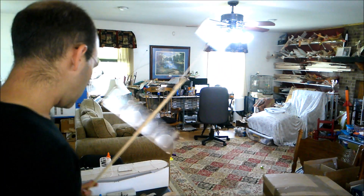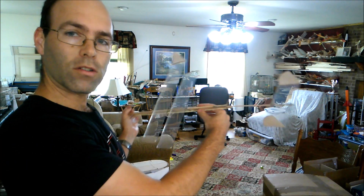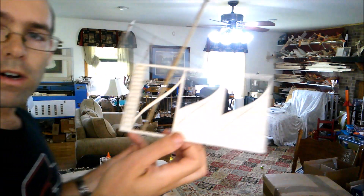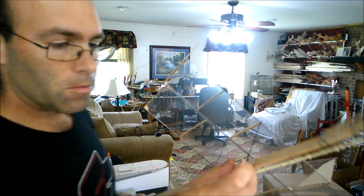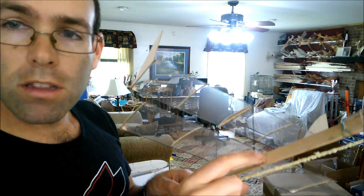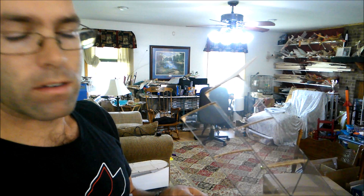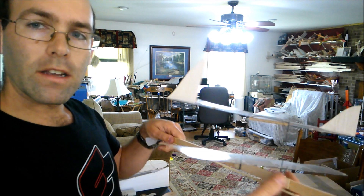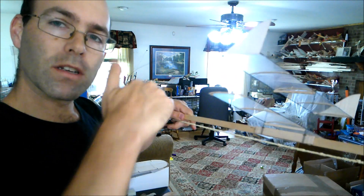Now, if at any point as I'm setting this up the airplane starts acting like it's going to crank in — like, I launch it and it starts cranking around and beginning to dive in — I can break one of these little rectangles out of this sheet that has my wing fits. And what I will do is fit it between the motor stick and this wing mount at the back of the wing, which will pull this wing out away from the motor stick. That is the same as twisting the wing this way to hold the wing up so that the airplane doesn't spiral in.